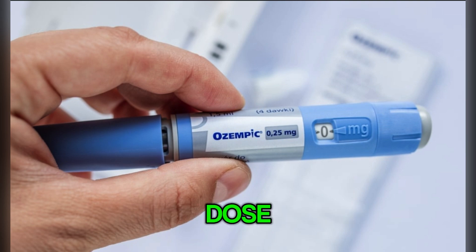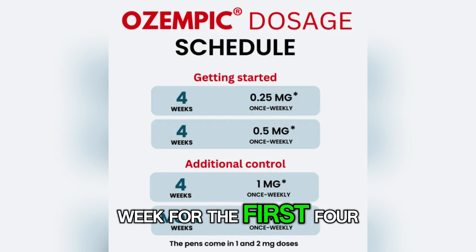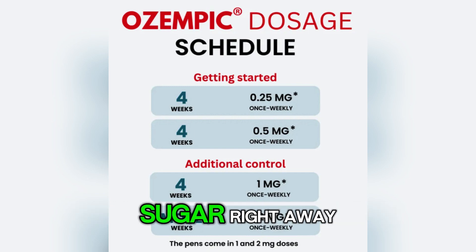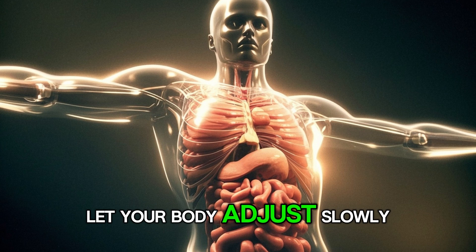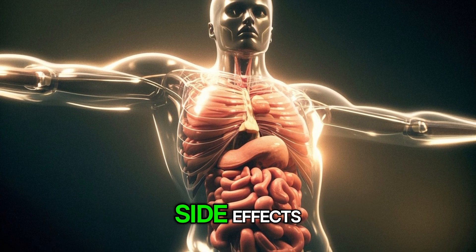Step 1 is the starting dose. You begin with 0.25 mg once a week for the first 4 weeks only. This starting dose is not designed to lower your blood sugar right away. Its main purpose is to let your body adjust slowly, which helps reduce the risk of nausea and other early side effects.